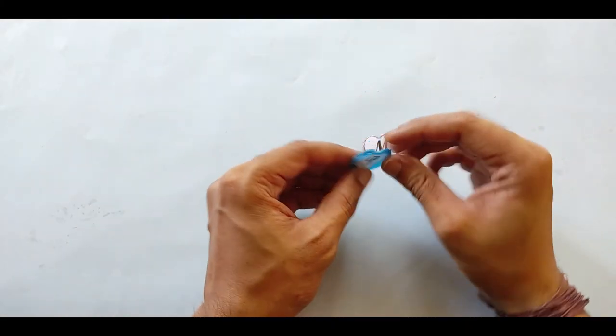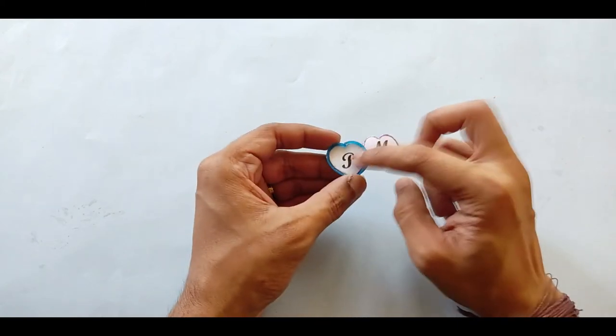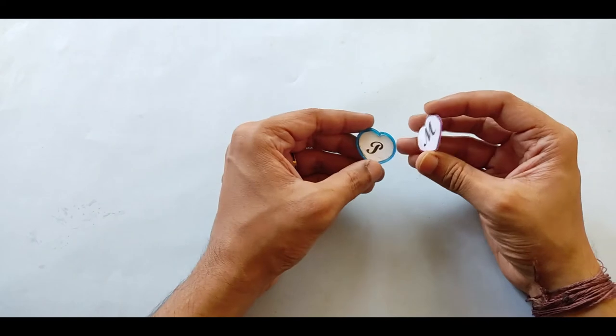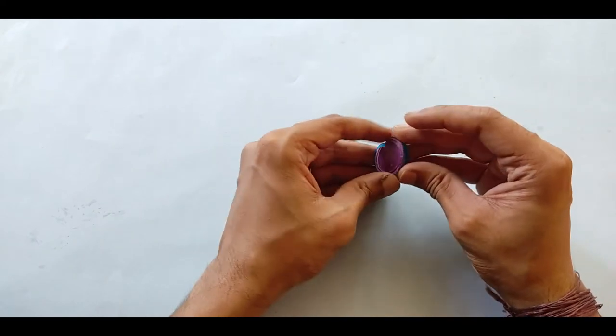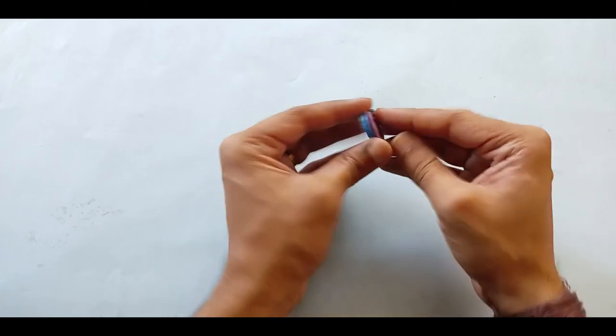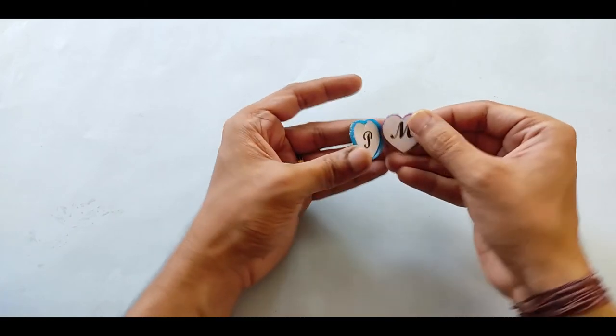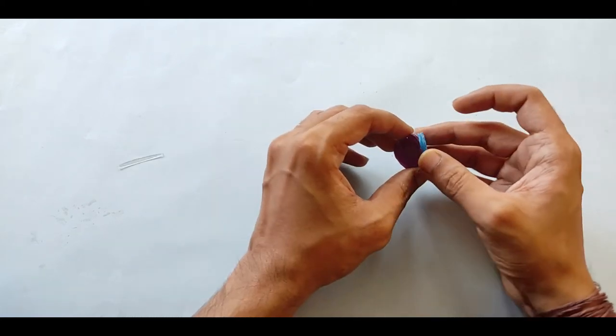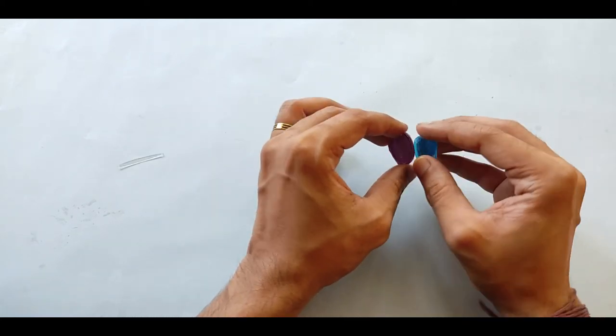Now you can see I've added that strip to one of the parts; the other will remain without it. Now we have to paste the two pieces such that the locket can be opened. It's best to open it like this, so you paste it in a way that it opens at one point, just like this.